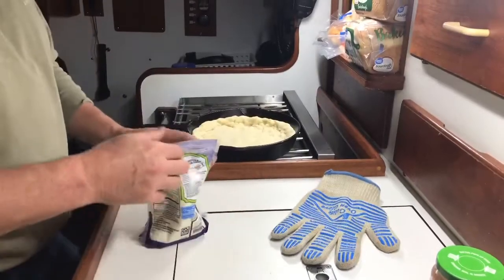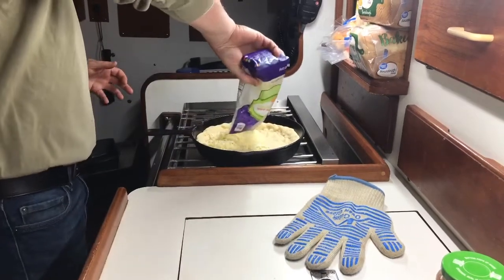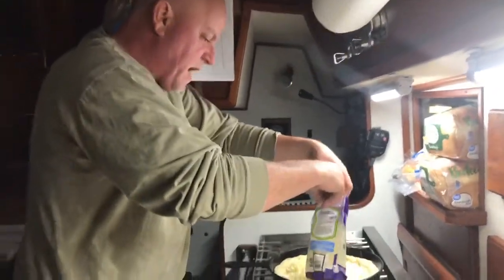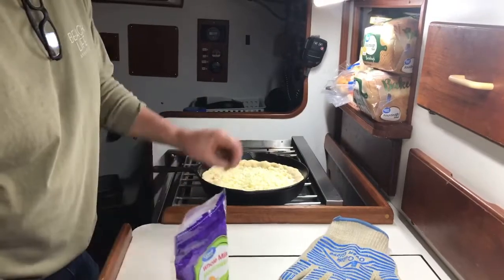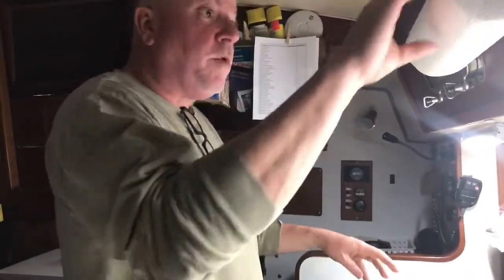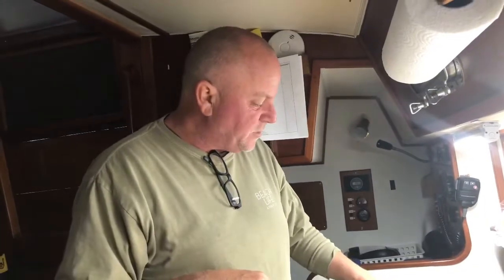I got my mozzarella cheese here. Real simple — boom, pour that bag in there. That might have been a little bit too much. I overestimated the cheese — I'll put some back. For you pizza makers out there — oh, I'm putting my cheese in first. There's a reason for that: because I don't like my cheese to get all burnt on the top with this kind of pizza. The cheese is in there now.